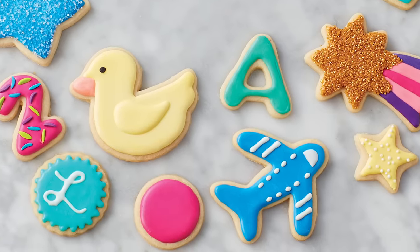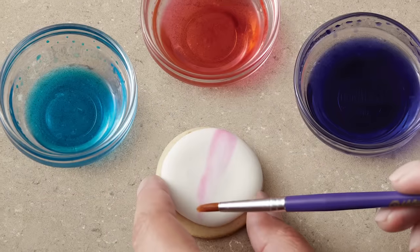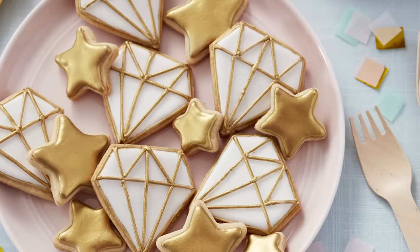These cookies are the perfect canvas for holidays, themed parties, or personalized designs. Once the icing dries thoroughly, you can pipe decorations on top, paint with lemon extract and icing color, add color dust or pearl dust, add brush embroidery, or even use the metallic cake paint set. We have tons of cookie decorating projects for all skill levels on wilton.com, so make sure to check it out.